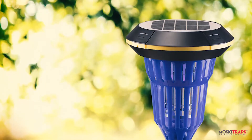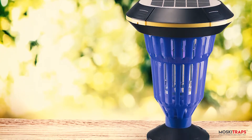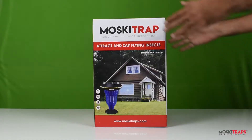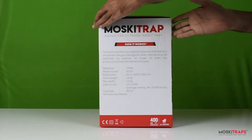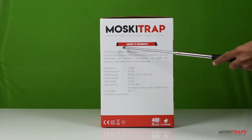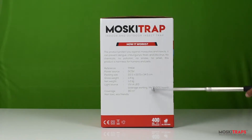In this video we are going to talk about product installation and maintenance of Mosquetrap TM04. The box has some printed instructions on how to use the product, which you can refer to when you receive it. Let's unpack the box.